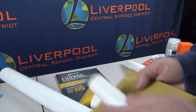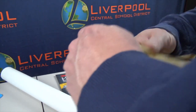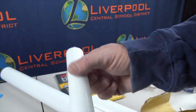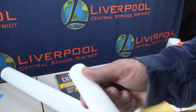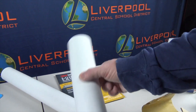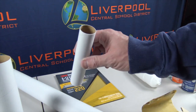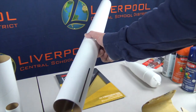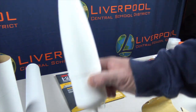Let me get started with sanding the motor mount — this will only take a minute. I'll just rough this up and knock some of the sheen off. You can tell by the feel when it's ready to go.